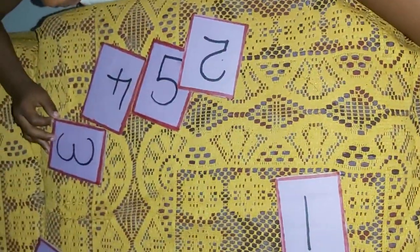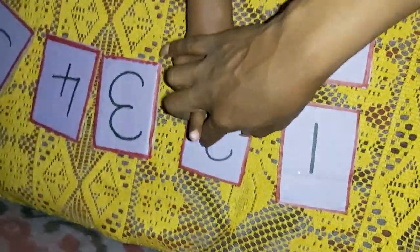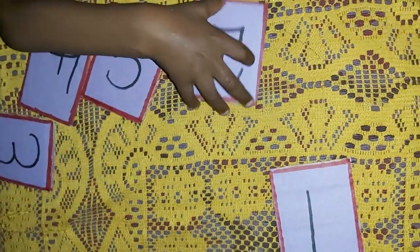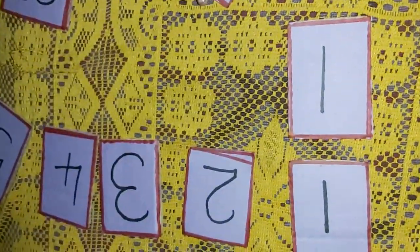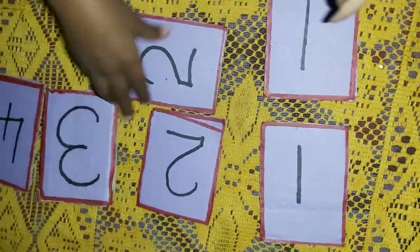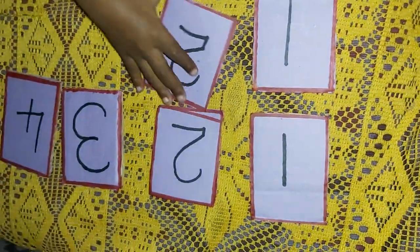Go find number two. Where is number two? Find number two — yes, number two is here, but find number two down here in your pile. Where is number two? Yes, very good! Put number two right there. Good boy, turn it straight, straighten it. Very good, good boy.